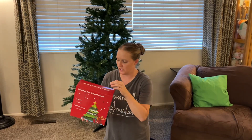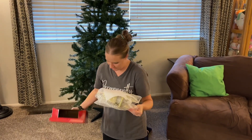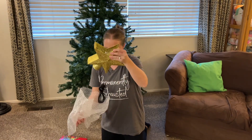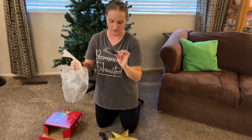I have here a Christmas tree topper light. I'm going to take it out and see what it comes with. Inside we've got the star, some instructions, and some other little pieces.